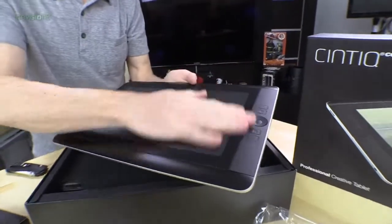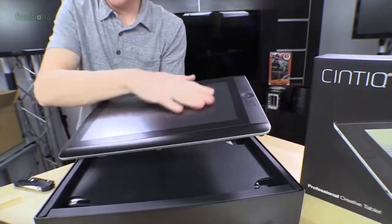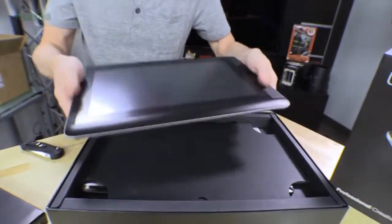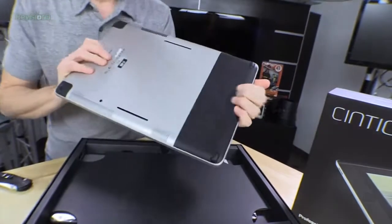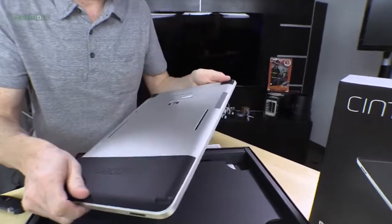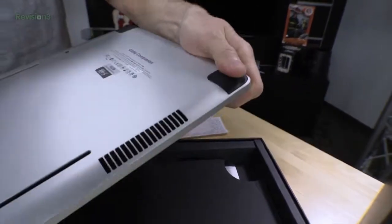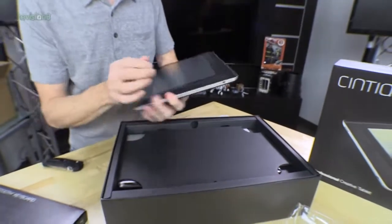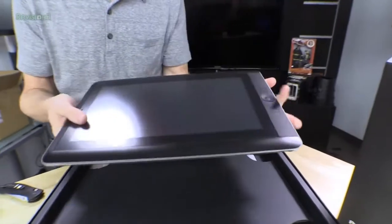My very first impression — I noticed, especially under all these studio lights, that the surface here is a matte finish, which is nice, so it's not really highly reflective. And one other thing I noticed just by picking it up is that the edges here are kind of rubberized. They're grippy — a rubberized kind of surface to make it easier to hold. Even these corners, the little feet here are rubberized. So I like that because clearly you don't want to be dropping this thing.